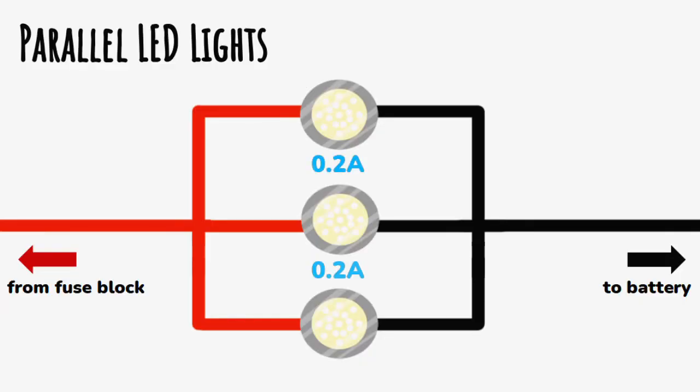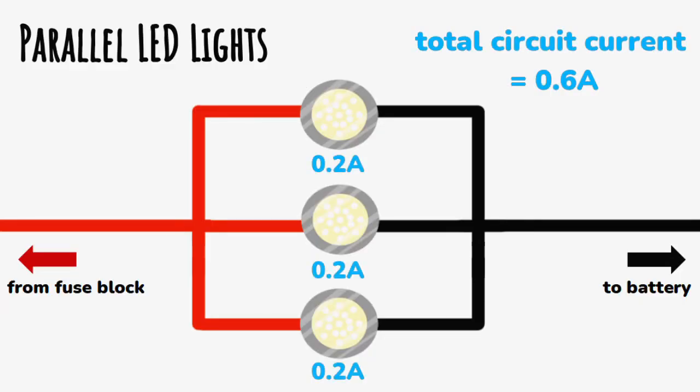Bear in mind that if you're going to wire multiple appliances together in parallel, that will add those currents together, and therefore you may end up needing a larger fuse or a larger wire size. This is especially common in lighting circuits where you may want multiple lights run off a single switch.